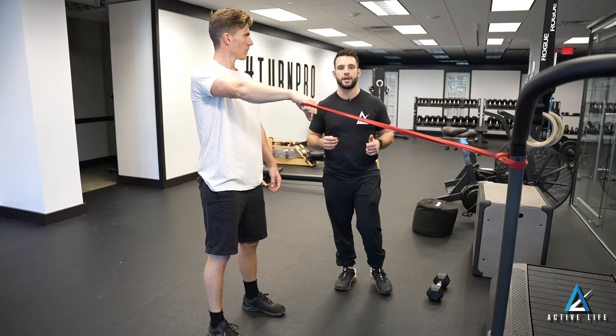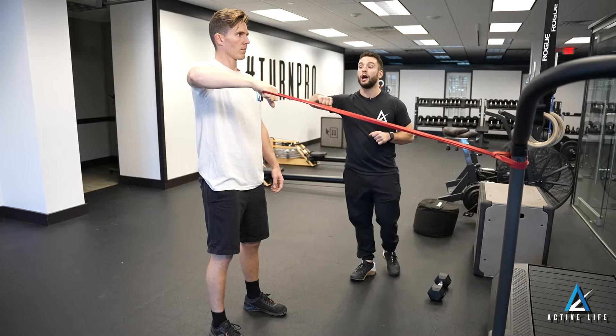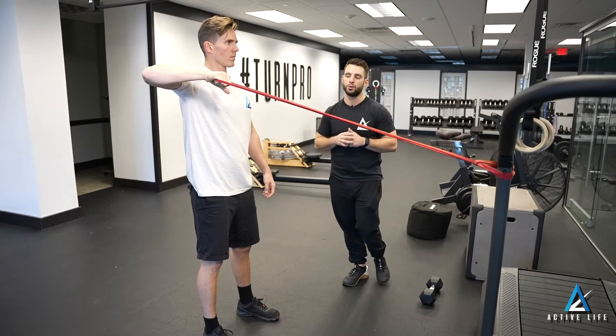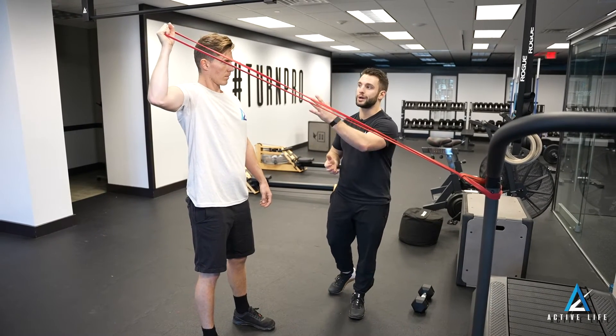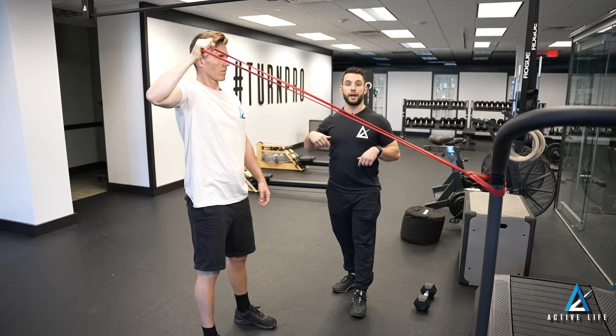This is a band row with external rotation. With a band at about shoulder height, we're going to bring our elbow back to a row position in line with our shoulder. At this point we'll bring our palm facing forward, which is shoulder external rotation, being sure to not let our elbow drop or our ribs flare.